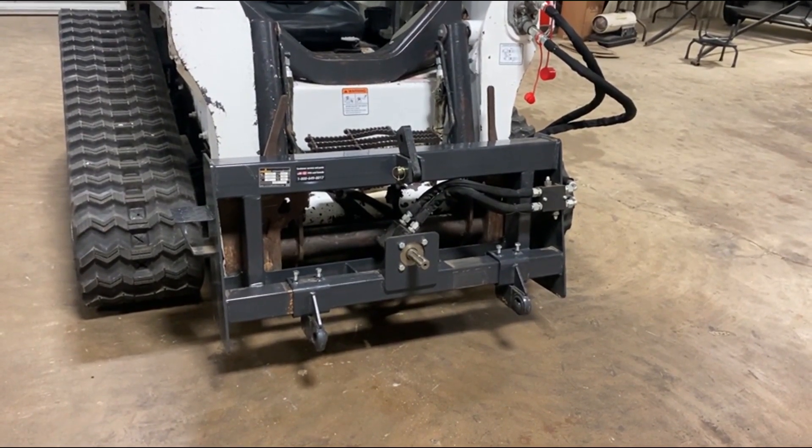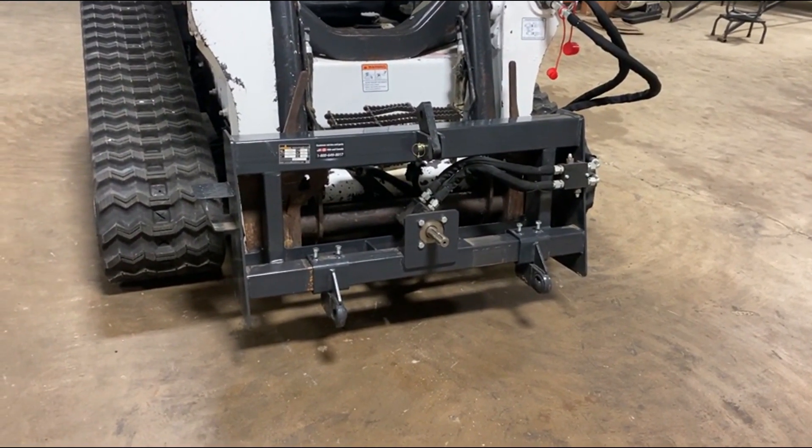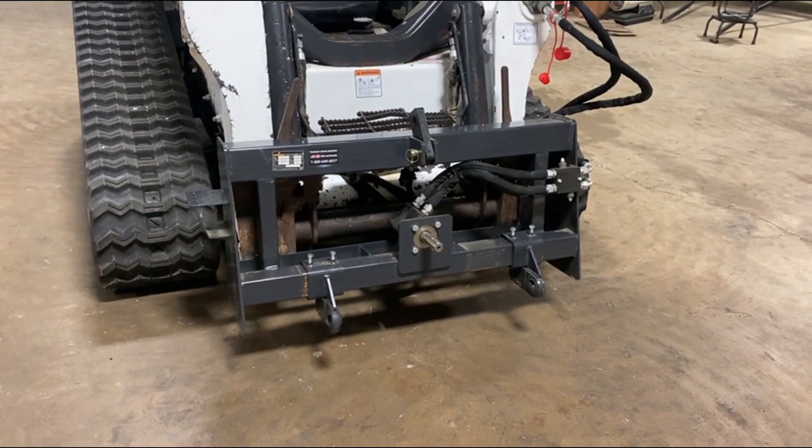What I'm talking about is you're going to find this Land Honor skid steer three-point adapter plate with a 5.4 RPM shaft to run all your PTO needs on a three-point cutter. I'm going to Southwest.